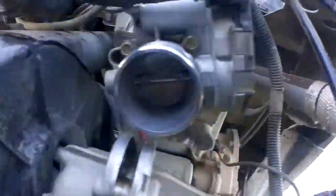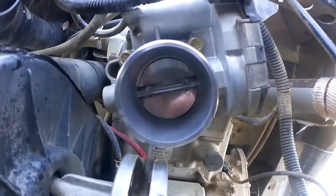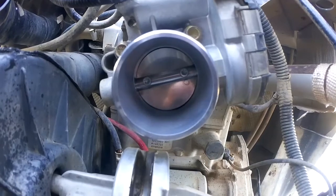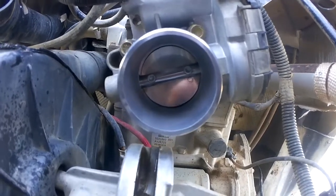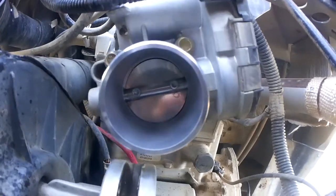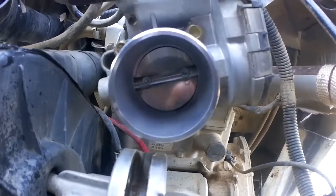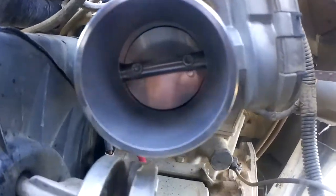Still, the last time I cleaned it, it was so dirty that it wasn't even running right. It was starting to eat oil, which wasn't a good thing. It doesn't eat oil anymore. As you can see, I've gotten in there and cleaned it real well.